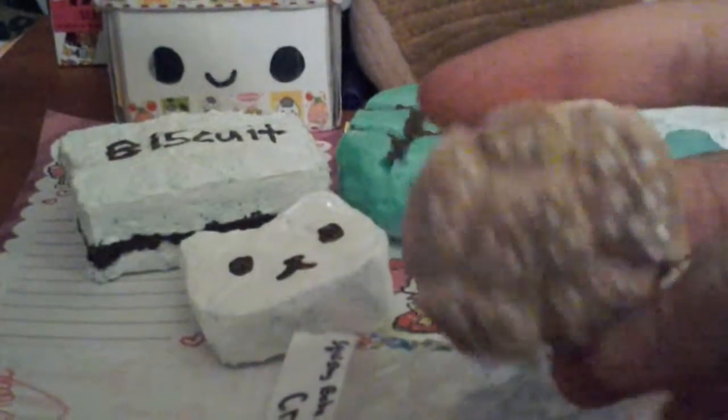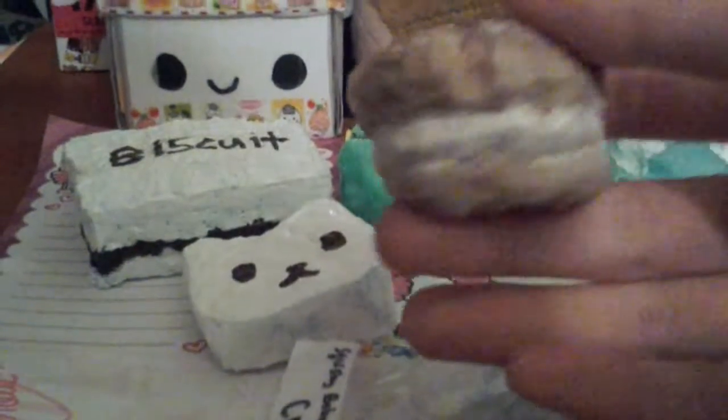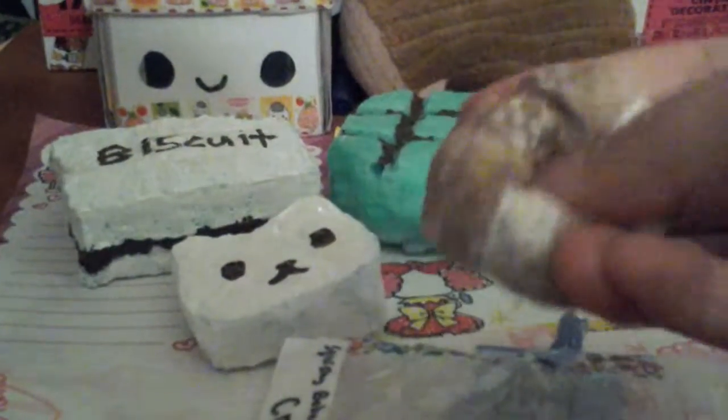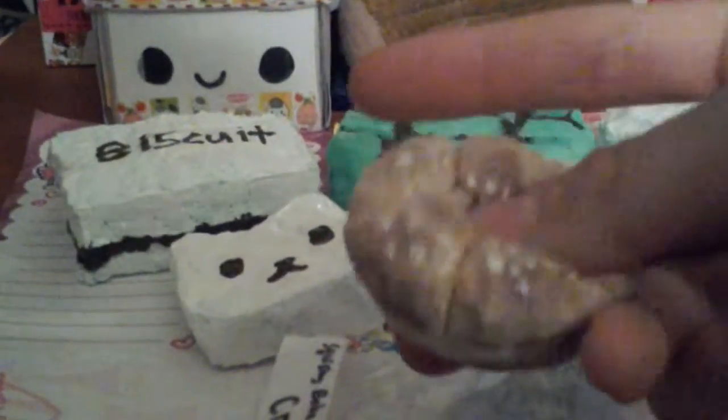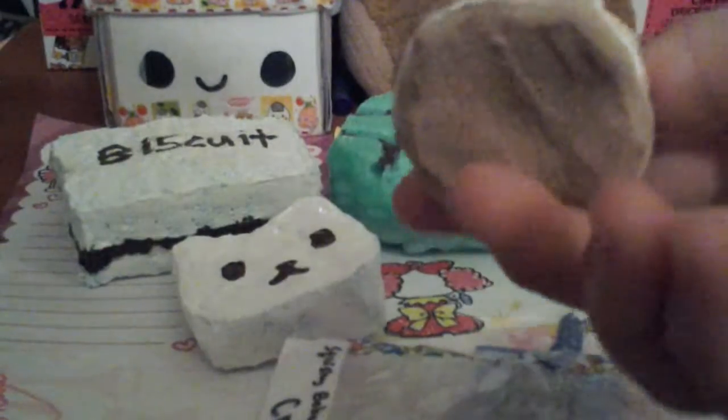Her cream puff looked totally different from mine, so it's not entirely her idea, but I want to give her credit because that's where I got the idea from. I think it's pretty cool — it looks pretty realistic and it has the powder.